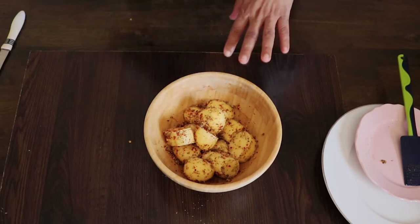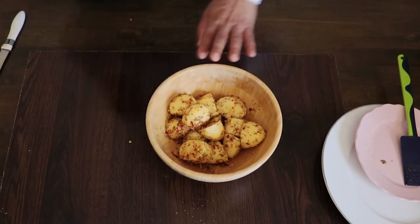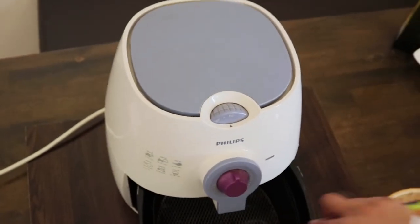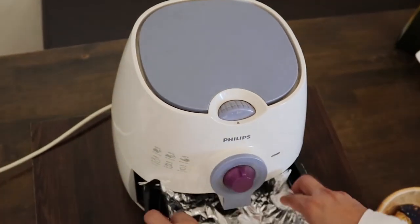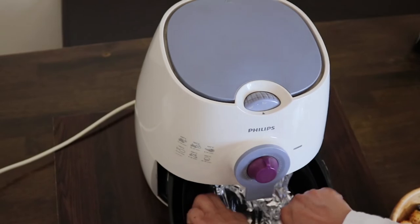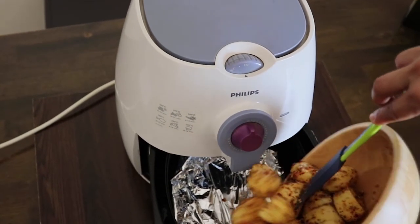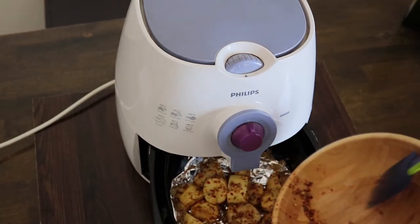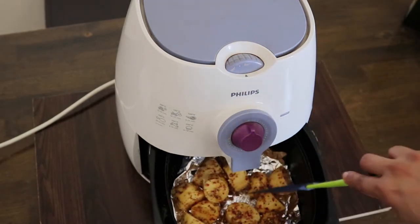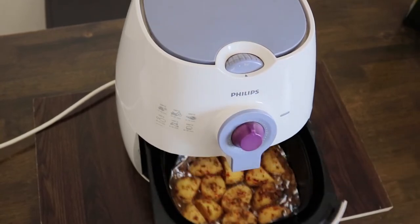I will take a little oil and put it in the air fryer with aluminum foil. I am going to preheat it to 180 degrees for 5 minutes in the air fryer, then heat it to 160 degrees.